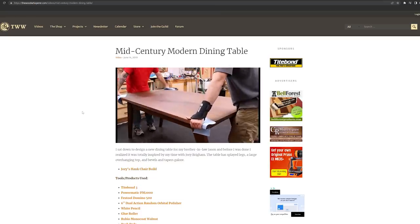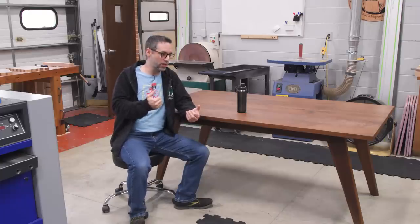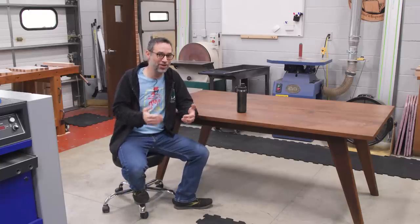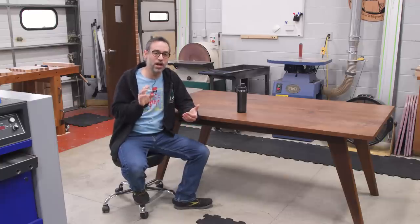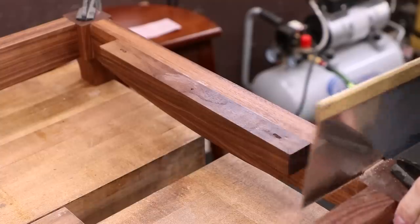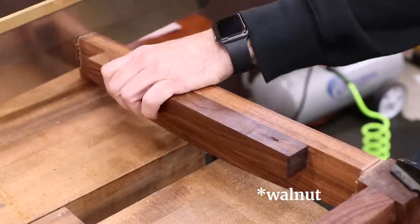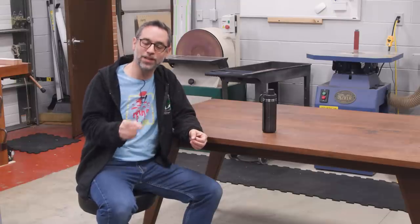If you are not familiar with this table, go back into the archive — I believe it's just called Mid-Century Modern Dining Table. Go take a look at it if you want to see how this was built, and then come back and watch us destroy this, because we are going to take a reciprocating saw to it to break this thing apart and try to salvage what we can. The last time I took a reciprocating saw to a nearly finished product made out of maple, I think that was also Jason's fault back then with the credenza.